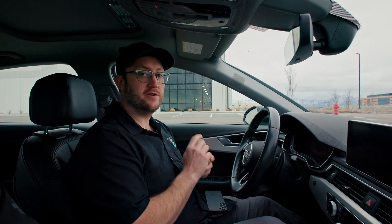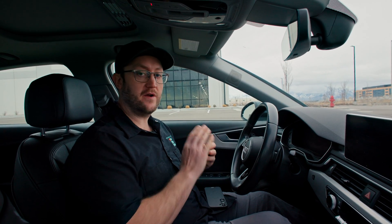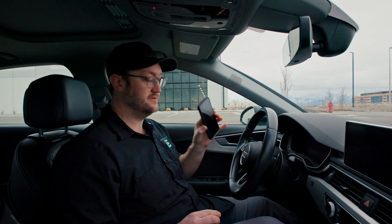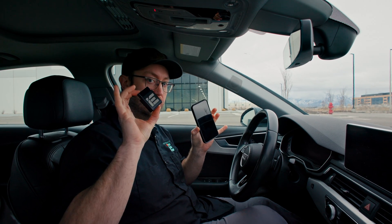Hey guys, Tyler with IE. Today I'm here to show you a quick overview of how to use our advanced launch control functions and user adjustability standpoints using PowerLink Mobile and your OBD2 PowerLink dongle.